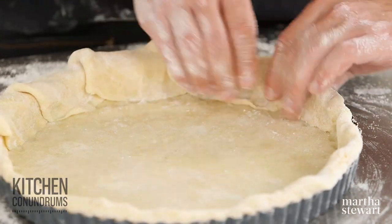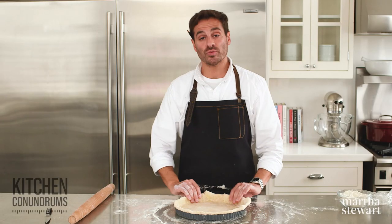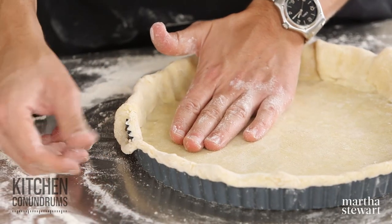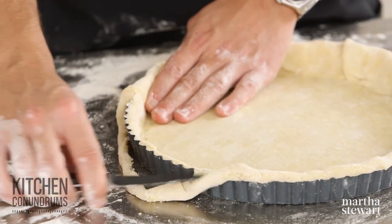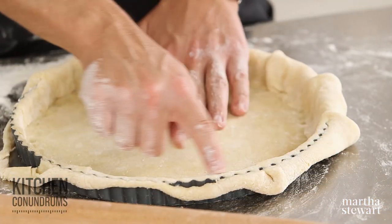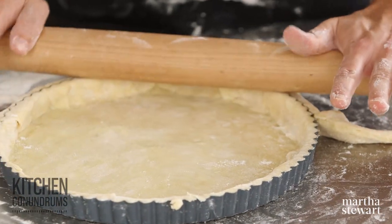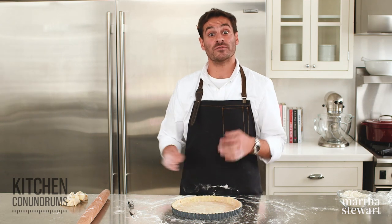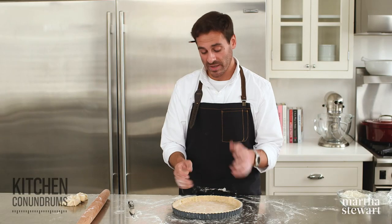Really press the dough into the edge of the fluted pan so that it retains its nice shape during baking. To trim the excess dough, you have a few options: you can use a knife, swipe your finger along the sharp edge of the pan, or use a rolling pin and simply roll right over the top of the crust to create a nice clean edge. Any of those three methods will work — the rolling pin is pretty fast. Now this goes back into the refrigerator until it's nice and icy cold. We want it to firm up so those little pieces of butter get nice and hard, because when we put this in the oven, we want them to puff up and create flaky layers.